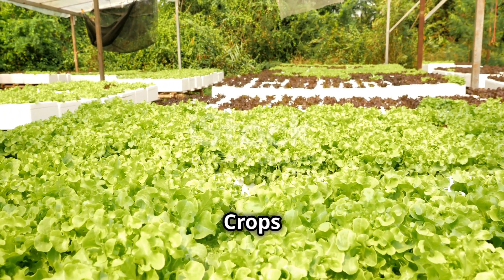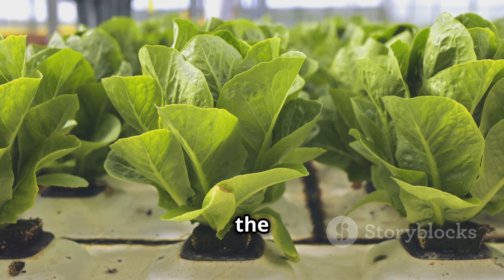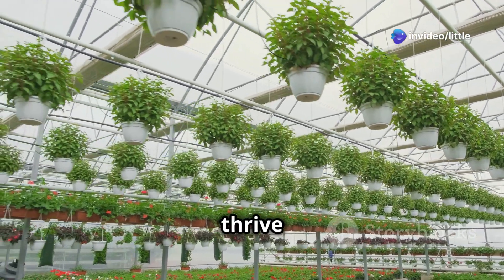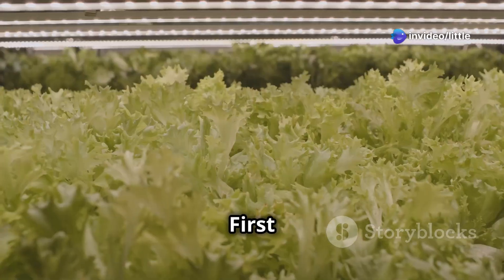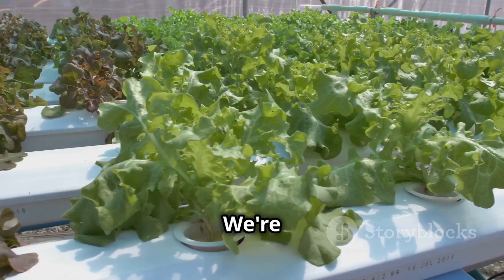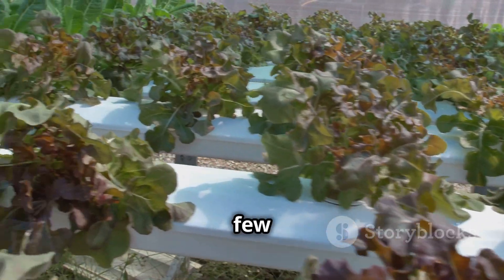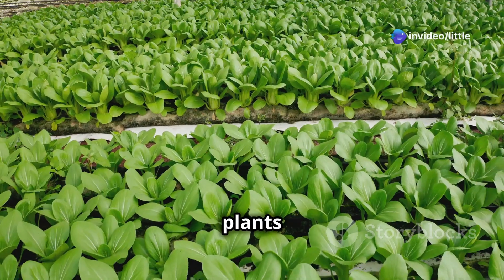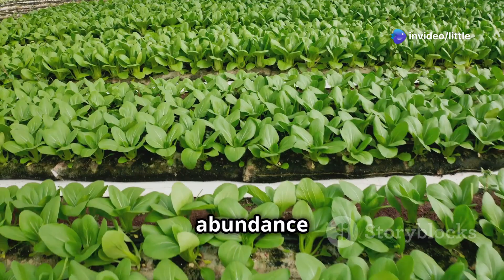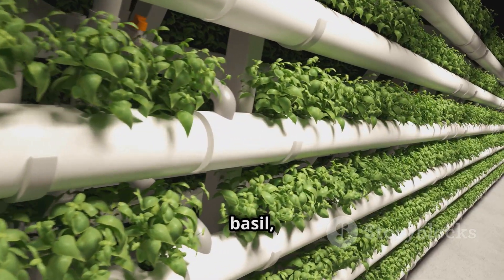Now let's talk about the stars of the show — the plants. You can grow pretty much anything with aeroponics, but some crops thrive in this soilless environment more than others. First up: fast-growing leafy greens. We're talking lettuce, spinach, kale — all those salad staples that you can harvest in just a few weeks. These plants love the constant supply of nutrients and oxygen and will reward you with an abundance of fresh greens.